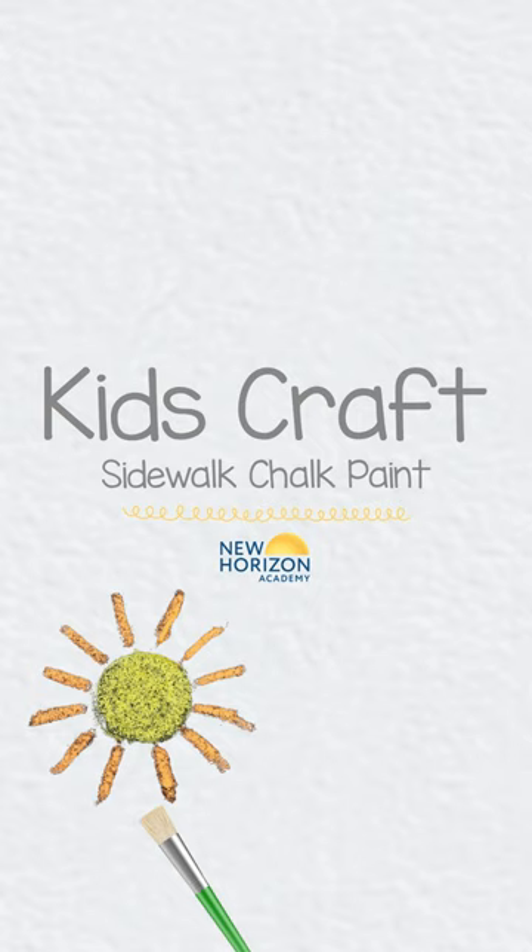This sidewalk chalk paint lets you easily paint pictures or design your dream obstacle course. The kiddos will love it.